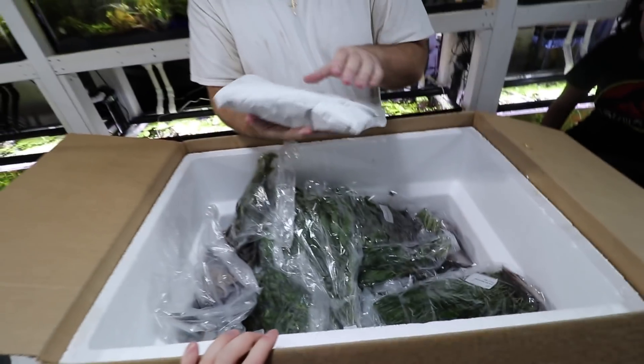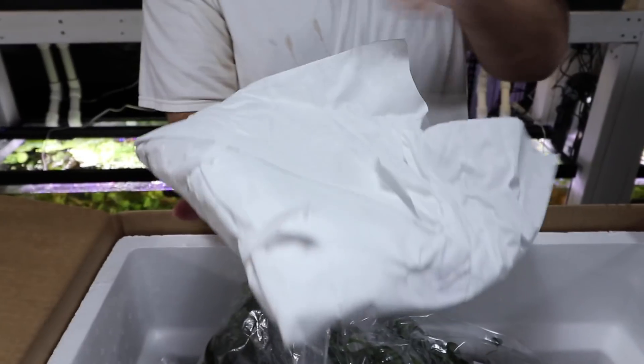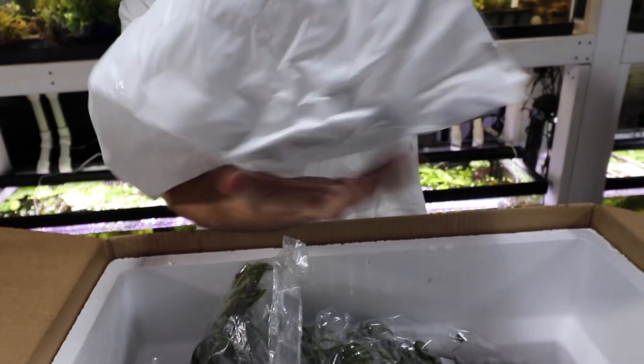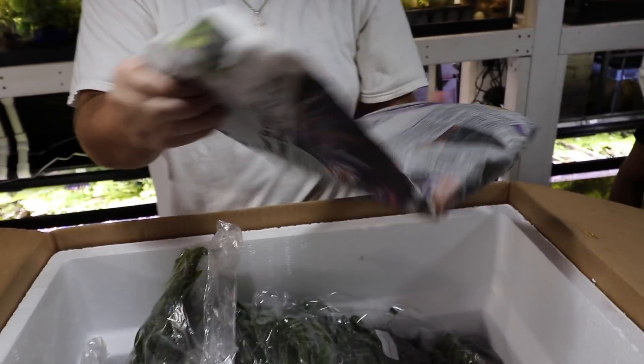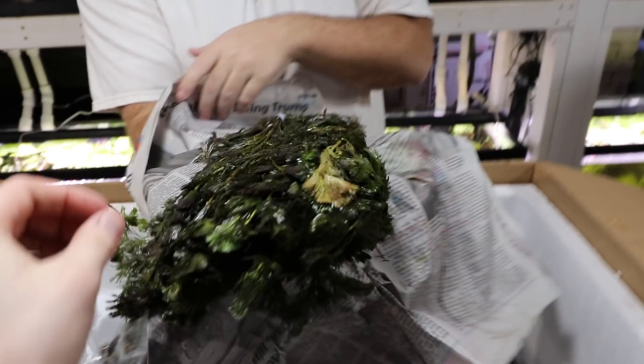Cabomba — we got a big brick of Cabomba here. Really pretty plant.